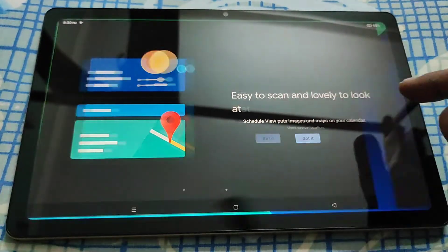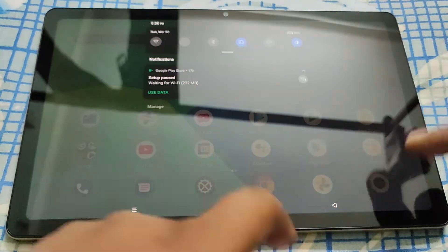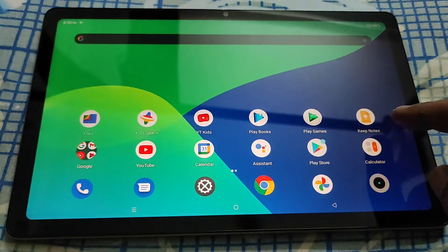There are some pre-installed apps which cannot be uninstalled, only disabled — like YouTube Kids and Kids Place.